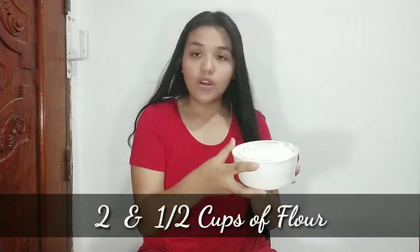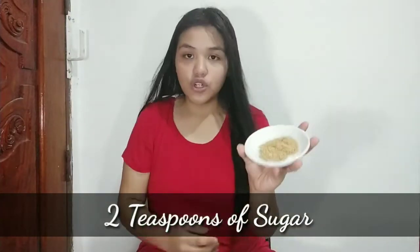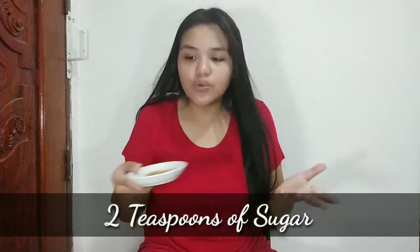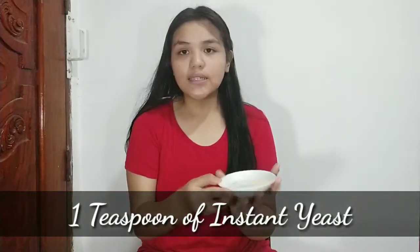The things that you will need are two and a half cups of flour — mine is all-purpose flour but you can use bread flour as well. Next is two teaspoons of sugar; I chose brown sugar but you can use any kind of sugar. Next is one teaspoon of instant yeast. If you don't know where to buy instant yeast, it's probably in baking shops or the grocery store.